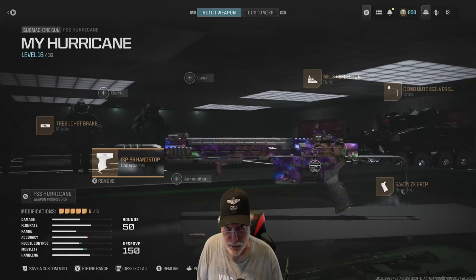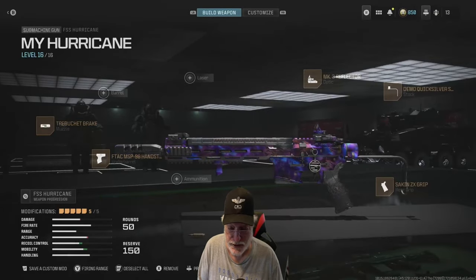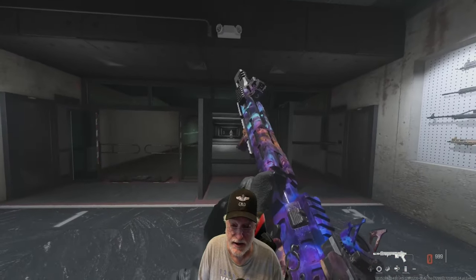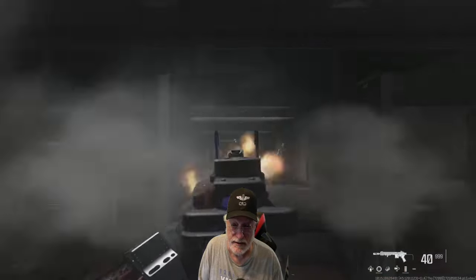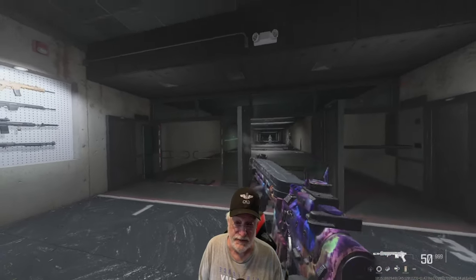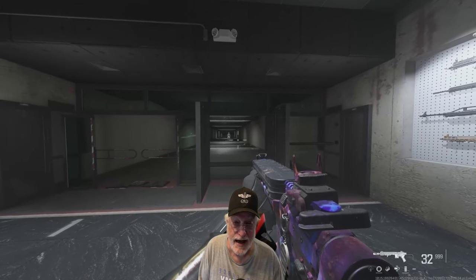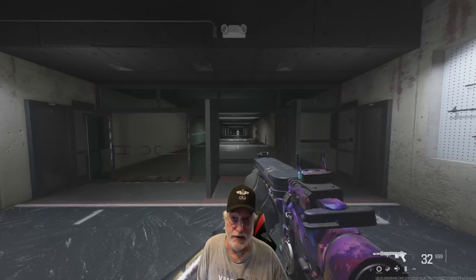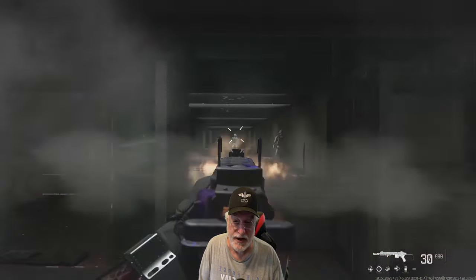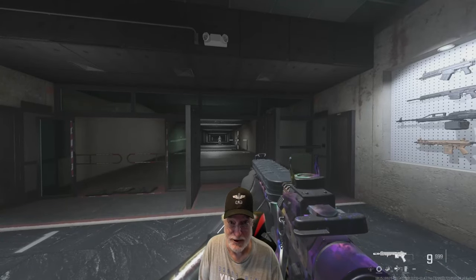Let's take this configured OG FSS Hurricane into the shooting range and have a look at the recoil. First, hip shot with no control — you can see it goes straight up all 50 rounds. That side-to-side bounce is gone. Now aim down sight — a little bit of side-to-side chatter, but it goes straight up. Now let's see if Grandpa can control it. Oh yeah, this is going to be a hammer that drives nails into the very heart of the enemy. Let's take this configured FSS Hurricane onto the field of honor.